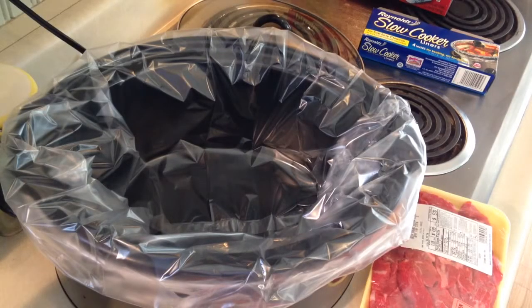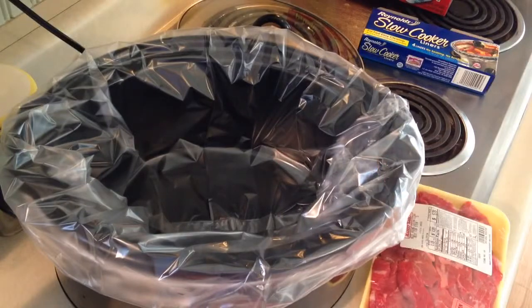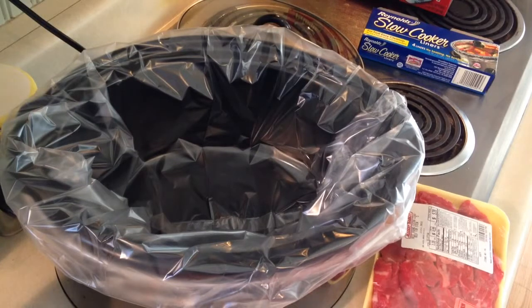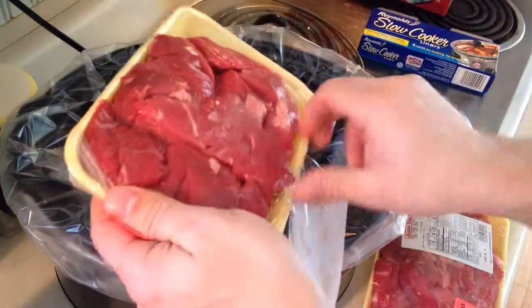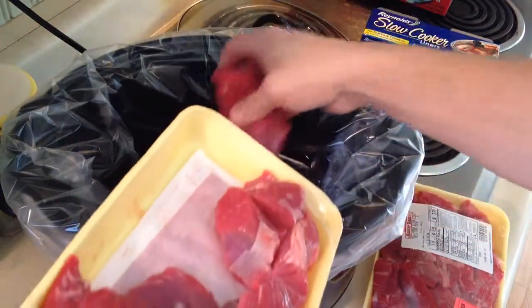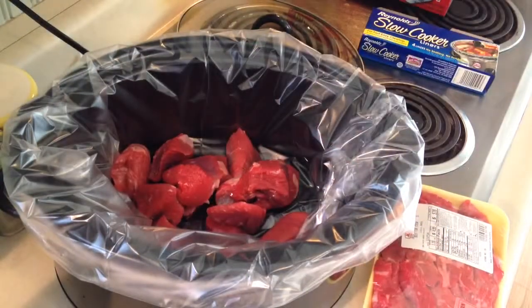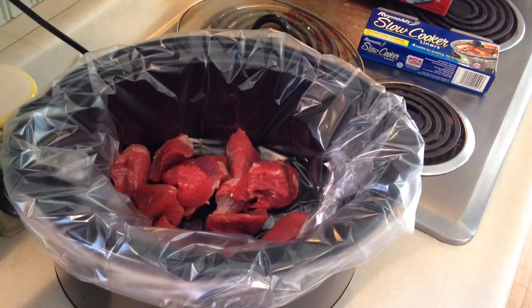Alright, so I have my red peppers all cut up and ready to go. The first thing I did is I threw one of the slow cooker liners in the crock pot to make for easy cleanup. Now all you need to do is add in your beef stew meat — put the meat in first. You can even make Julia Child noises if you want. Prep time on this is about five to seven minutes, depending on how fast you can cut that red pepper.